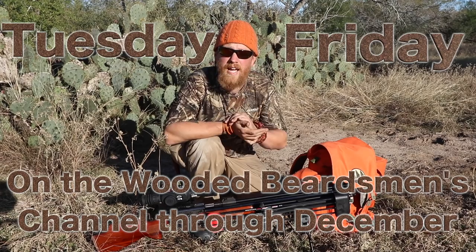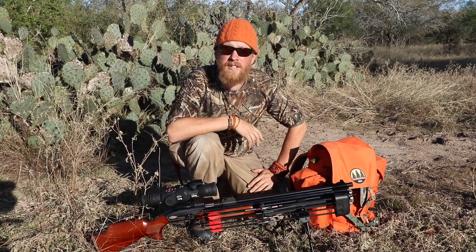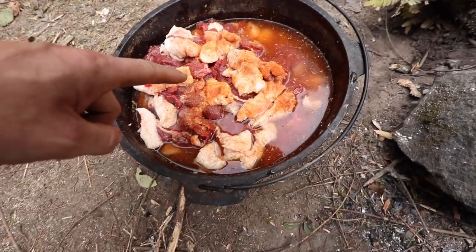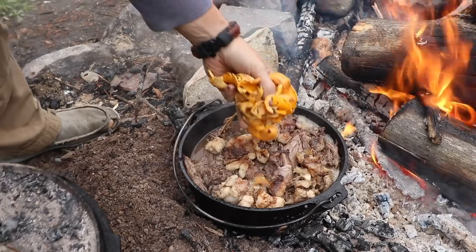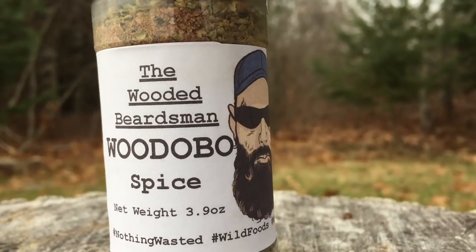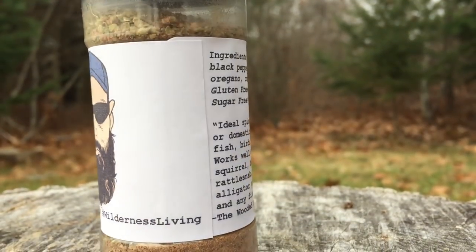You can see our whole adventure there until I get around to airing mine after this Texas adventure airs in December. And if you want a piece of the action, you can taste what we had out there. The Wooded Beardsman and I have collaborated and brought his wadobo spice into production. It is now available exclusively for a limited time on fowlersmakeryandmischief.com.